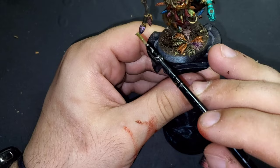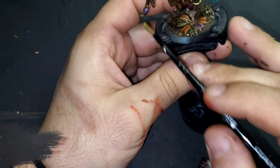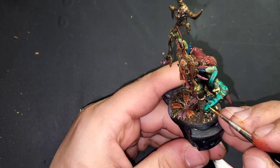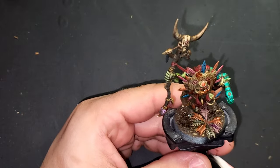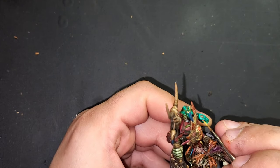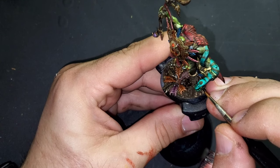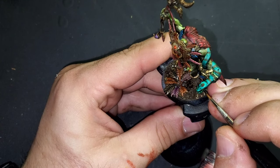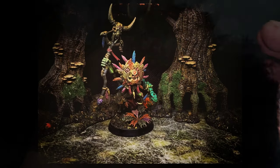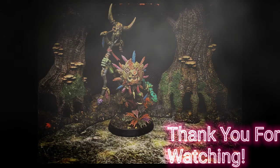Some bile effect on the tip of the scorpion stinger, and we're going to be using Averland Sunset from Games Workshop to block in the eyes of the snake, then very carefully one black line just to dot the eye. That's going to be about it for me guys — thank you so much for watching, don't forget to hit that like and subscribe, and we will see you in the next one.